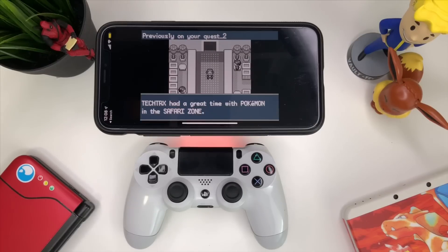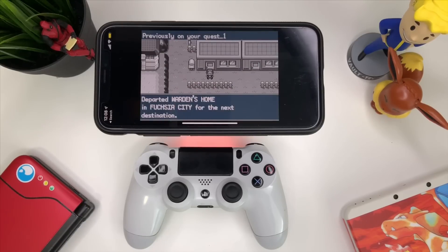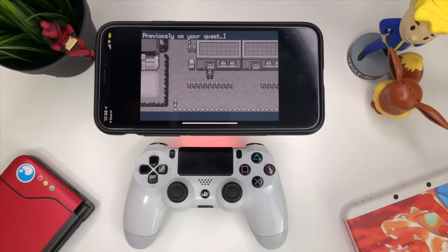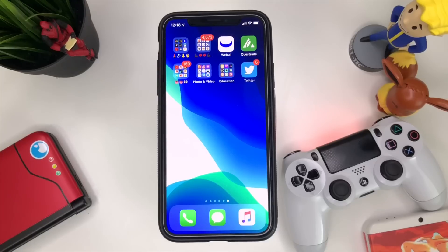You guys already know that Apple released iOS 13 to iPhone, iPad, and Apple TV devices. Today we're going to show you how you can play GBA games compatible with DualShock 4.